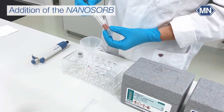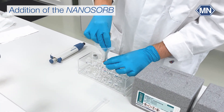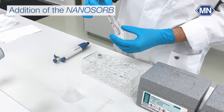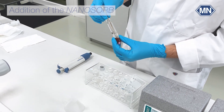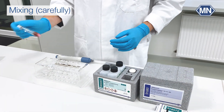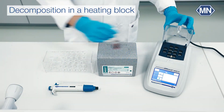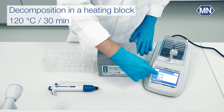Remove the Nanofix R3 from the cartridge and carefully push it to the bottom of the test tube. Make sure that the thread is dry so the tube is sealed tightly. Shake the tube gently, making sure that the Nanofix R3 remains at the bottom. Place the tube in the heating block and set it to 120°C. Allow the heating program to run for 30 minutes.